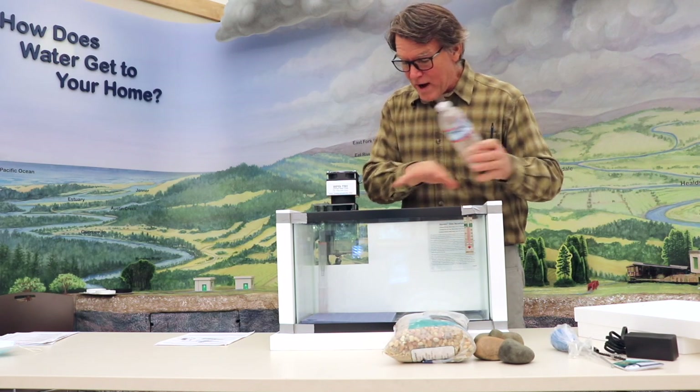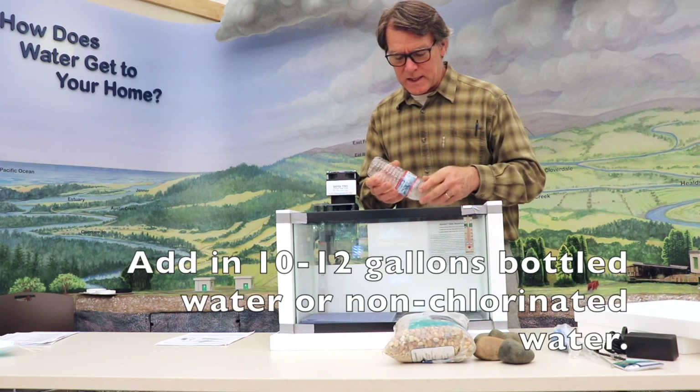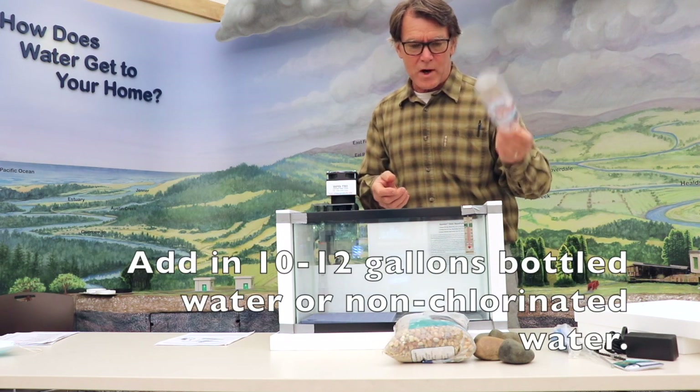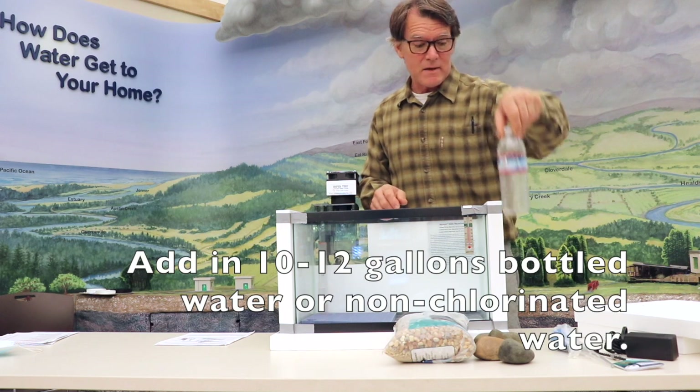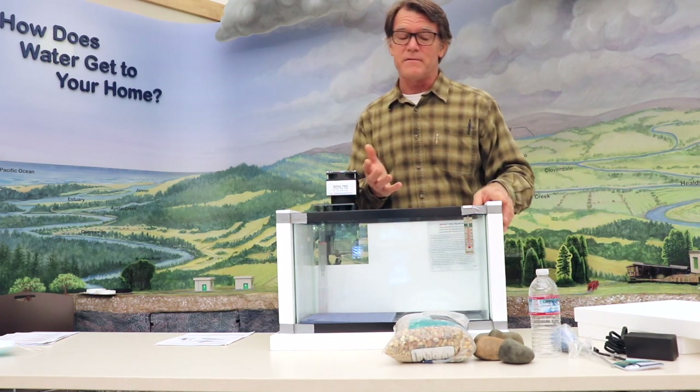Once all your gravel's laid, go ahead and install your water — just drop that in. You want filtered water; bottled water works great and you're going to need 10 gallons. I usually get 11 or 12 because some is going to evaporate.